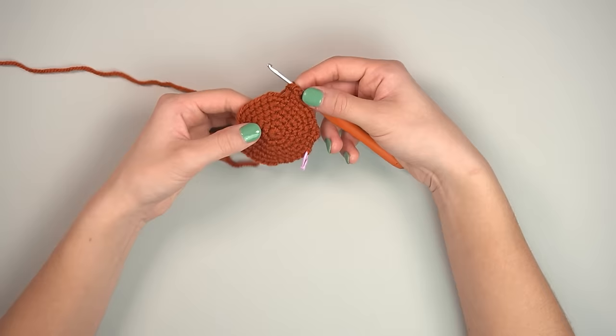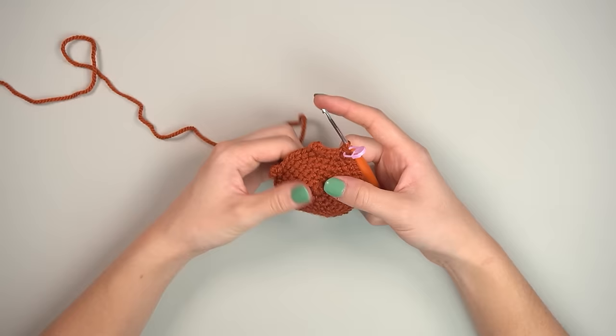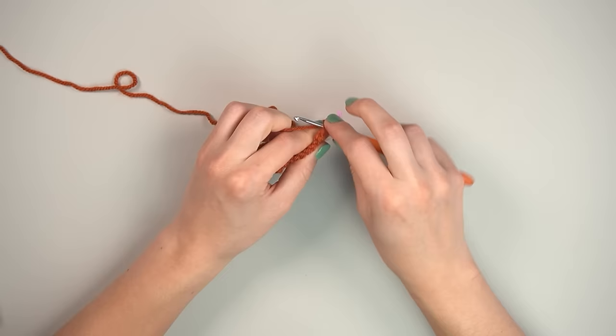That completes the second ear. After the second ear, crochet in both loops again all the way back to the stitch marker. You'll have two little bobbly ear shapes and a center circle.